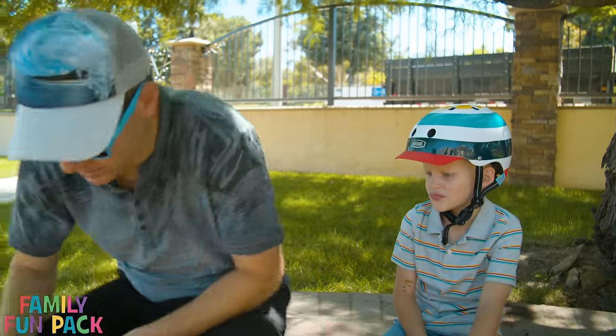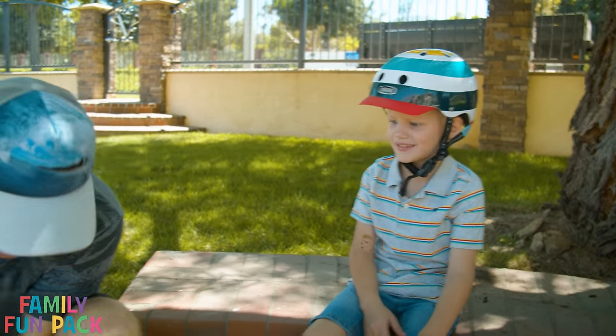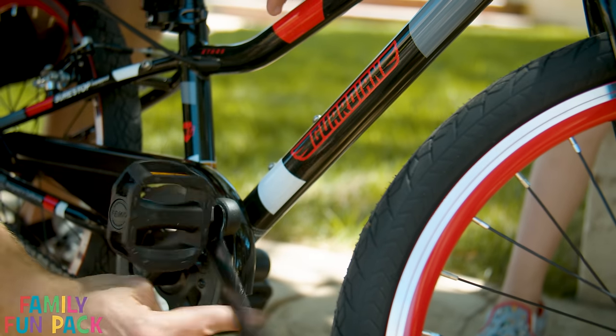I'm gonna remove the pedals so we can get riding. Remove the pedals? How am I gonna be able to ride? We're taking the pedals off so you can learn to balance before you learn to pedal. That's a good idea, Daddy.